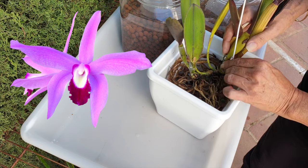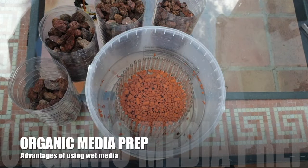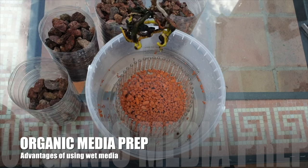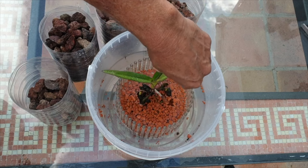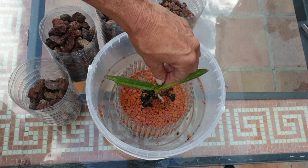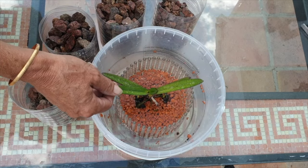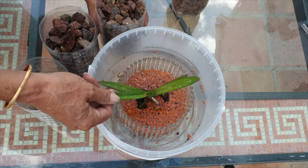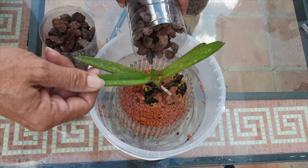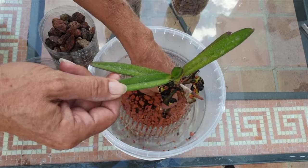For organic media growers, I used to pot my orchids with new media that was already damp. As mentioned, every repot is a transition, and new organic media — excluding sphagnum moss — usually has water-repelling qualities. So I used to soak mine in a bucket of water and used it damp to fill my pots. This way, already saturated roots will not be hit with something too dry right out of the gate. Both media and roots can gently dry out together.